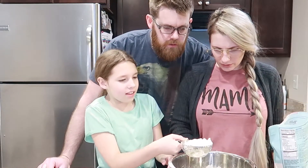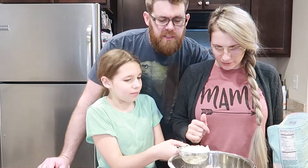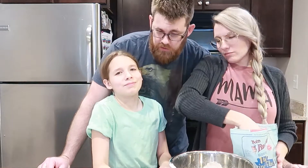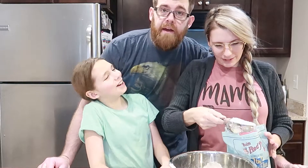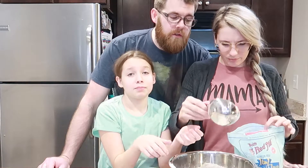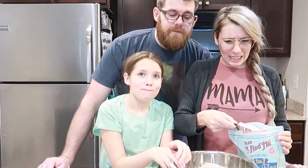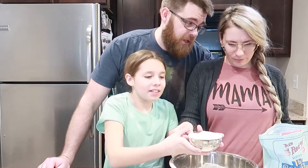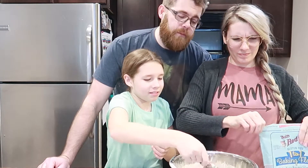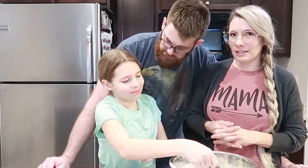You guys better not screw this up! One thing I have noticed is I'm definitely the clean cooker compared to the kids. I just clean as I go — looking at the kitchen right now compared to the kids, it looks bad.